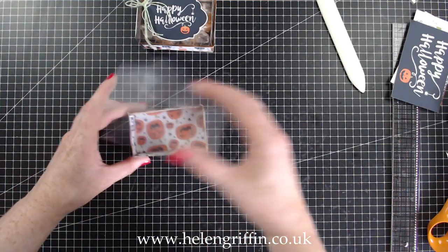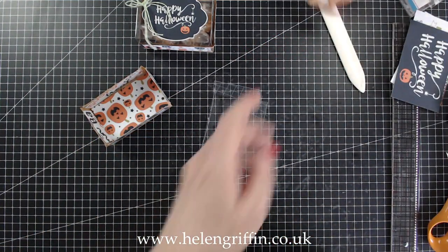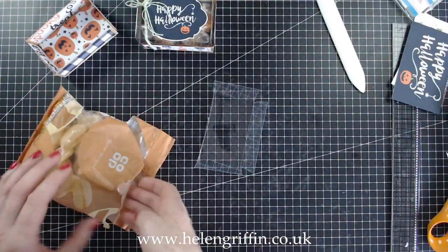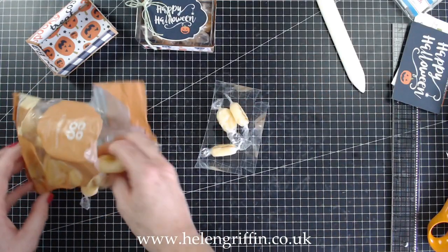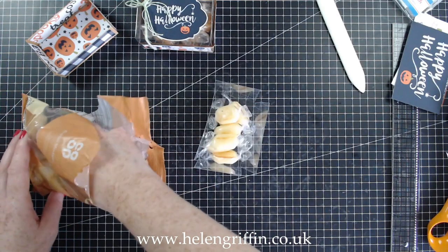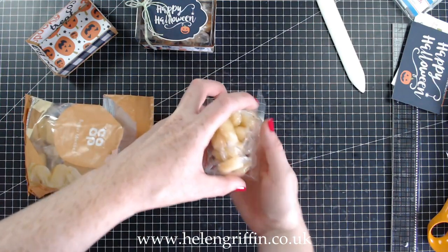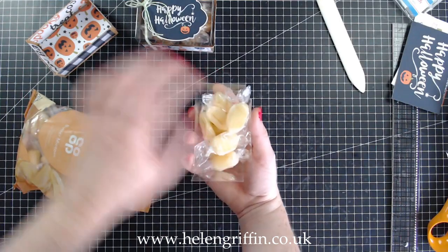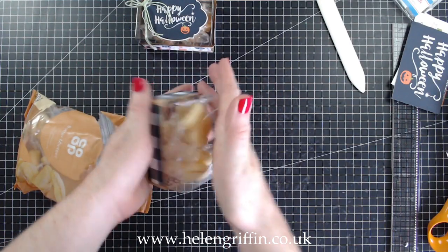To fill it with sweets, we basically put the sweets in this section just here. I need to go shopping for Halloween themed treats because I only have a few chocolates left over from last year, so we're just going to use these Butter Mintos. I'll probably end up filling these with different sweets. Fill them in just like that — it's upside down and we pretend this is the lid.